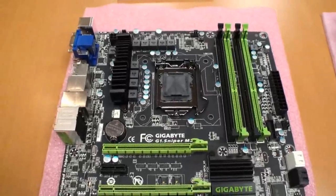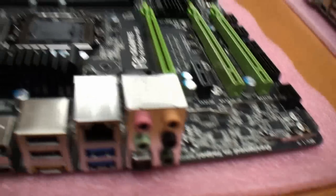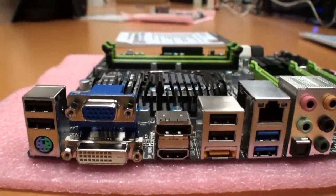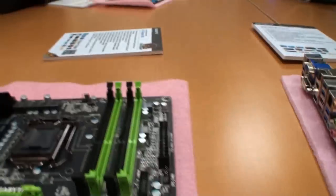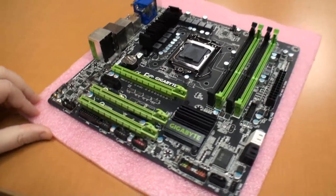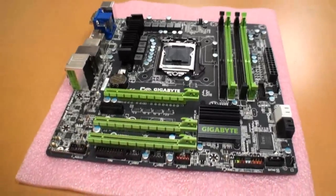You've got Core 3D sound support in this board. Looking at the IO connectors: VGA, DVI, and two USB 3 ports. It's a basic sort of cooling setup, but it does look really good. I'm pretty sure this is going to be a popular board for people looking to build smaller systems.